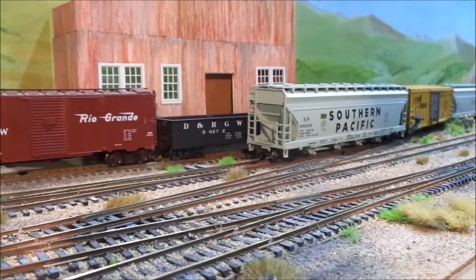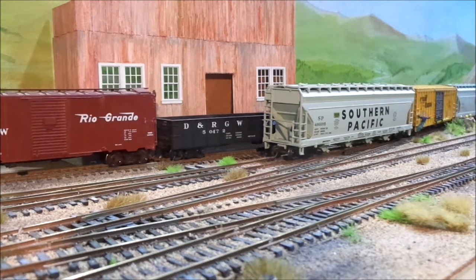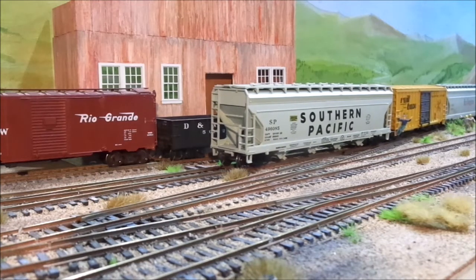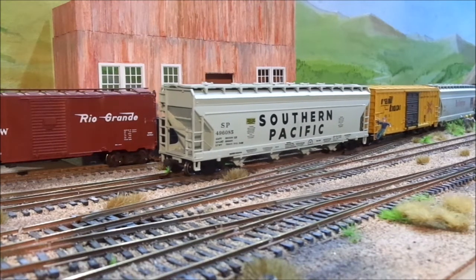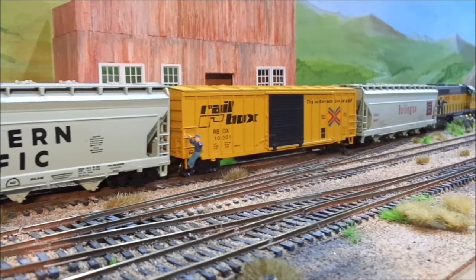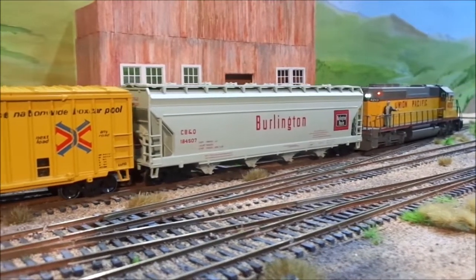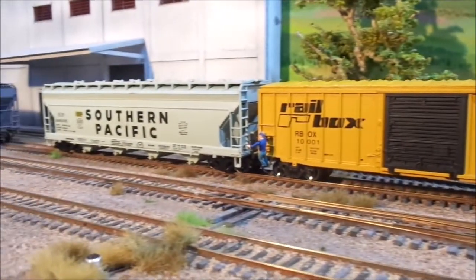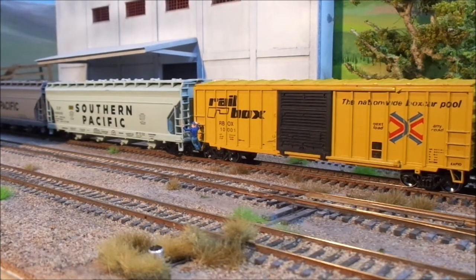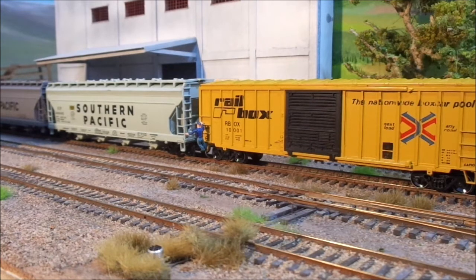Put his arm up — he stopped. Now we're going to spot this car. Bring it back. Now we're going to spot this car. He stopped. Put his arm up. Okay, he drops his arm. Let us know that we're right to go.